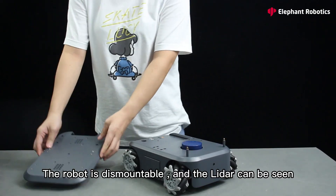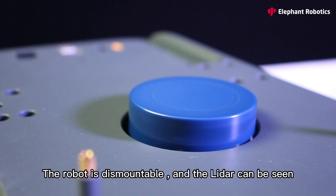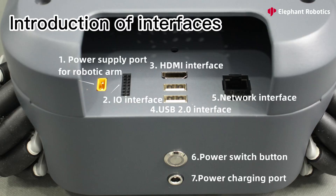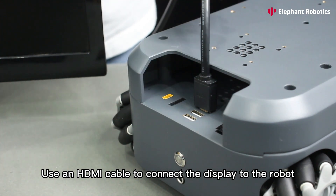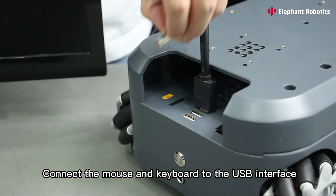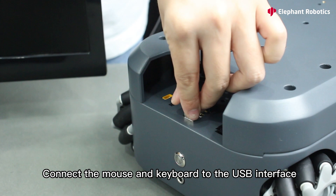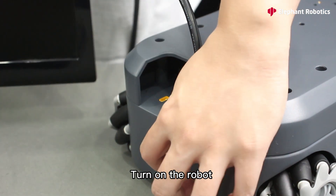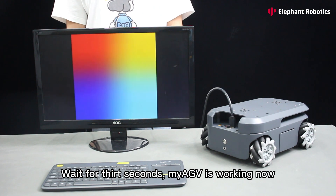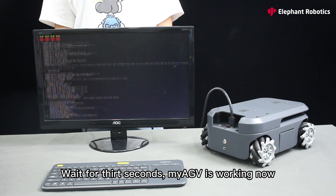The robot is dismountable and the LiDAR can be seen. Use an HDMI cable to connect the display to the robot. Connect the mouse and keyboard to the USB interface and turn on the robot. Wait for 30 seconds — Maya GV is working now.